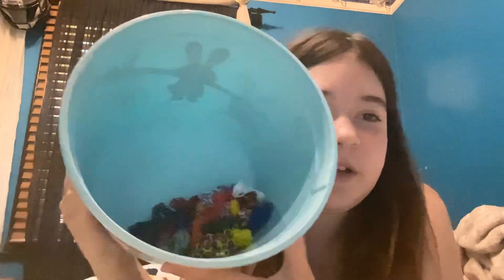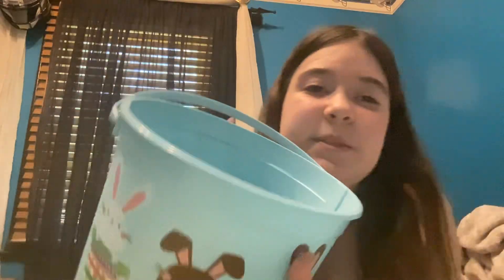Hey guys, welcome back to my channel! Today's video is a little different - I've done a video like this in the past but now I have more loom band bracelets. I'm just gonna show you all my loom band bracelets. I have a good amount in here and when I dump it out I'll show you guys all of them.